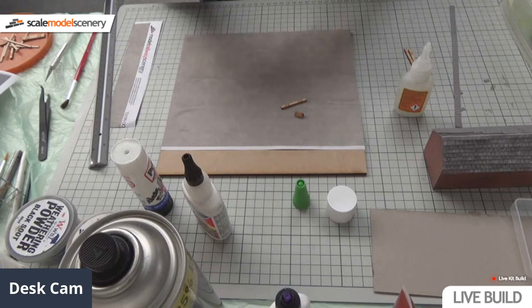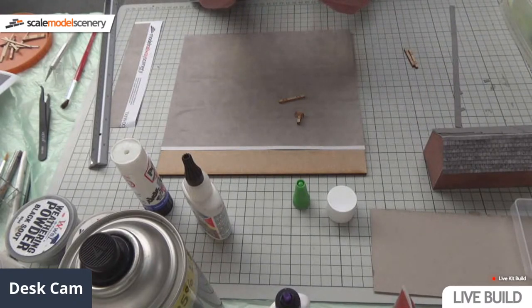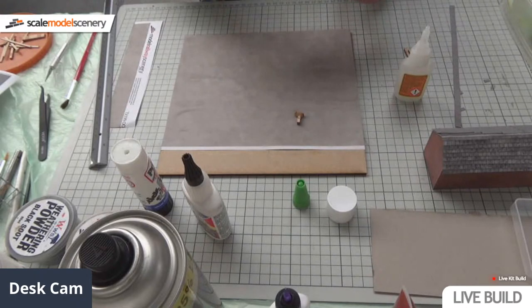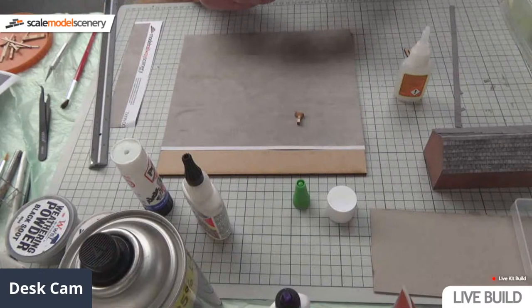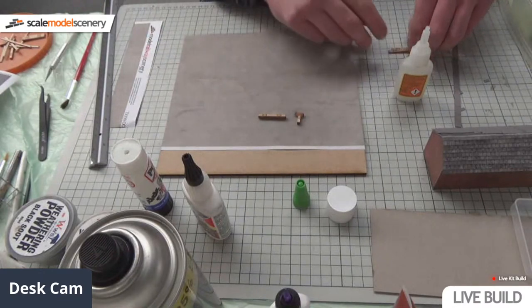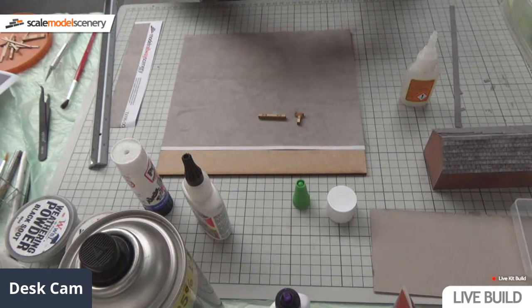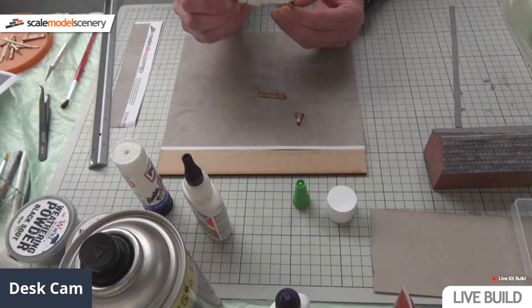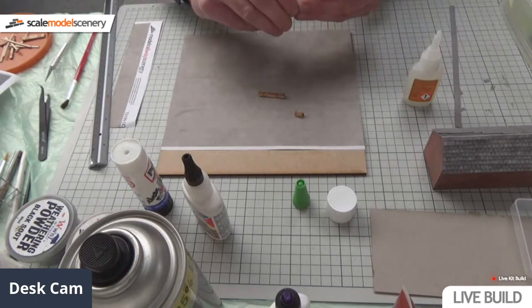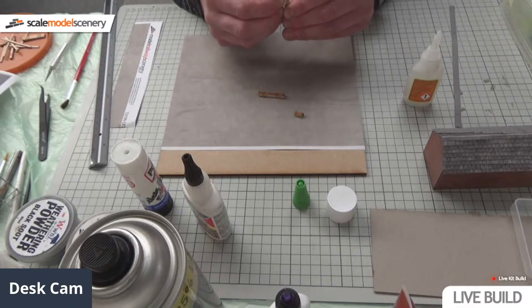The trick with super glue is just keep your fingers moving and you shouldn't get in any bother. I'm just going to stack these sleepers together - this will be the front and the back. Then we're going to quickly weather it, add some matte lacquer over the top. I've got some Woodland Scenics flowers - yellows, purples, reds - so probably go with an orange and a red for the planters, and I'm going to try doing some gorse bushes as well.